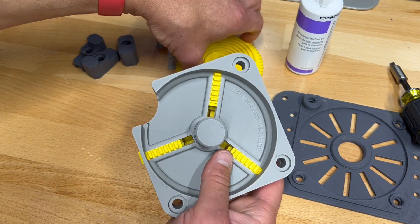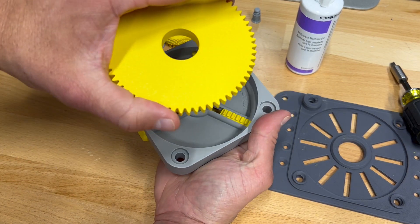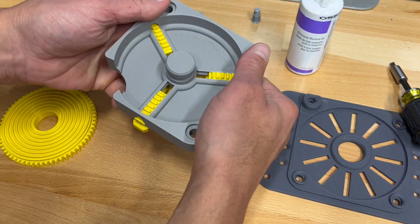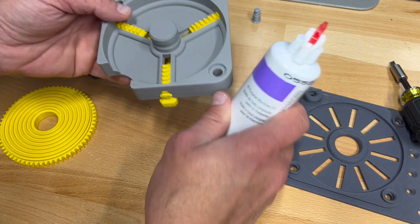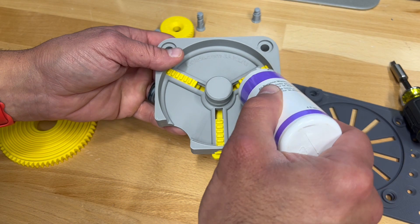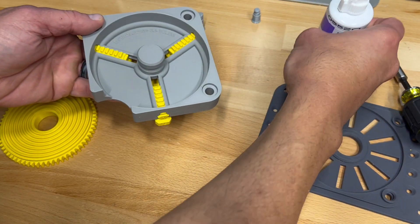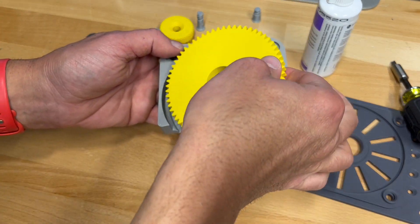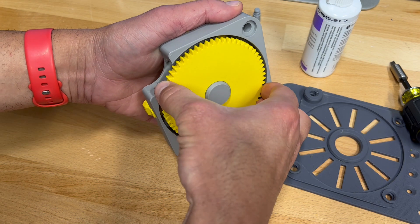Now what we want to do is take the scroll plate here with that spiral design going in. What I like to do also is put a teeny tiny little bit of lubrication on these, just a couple little drops.